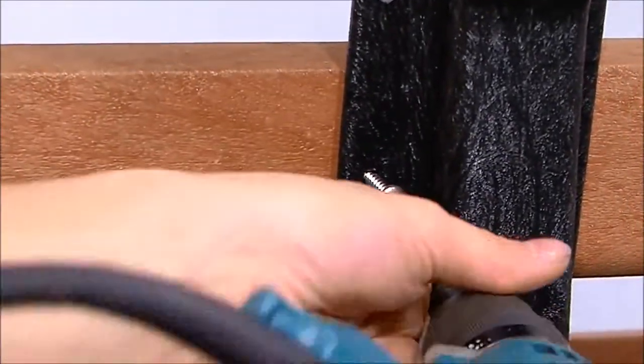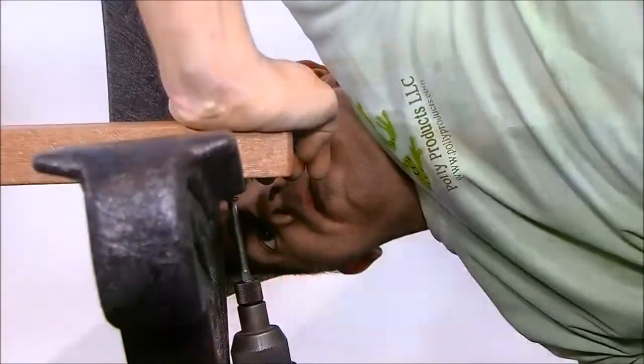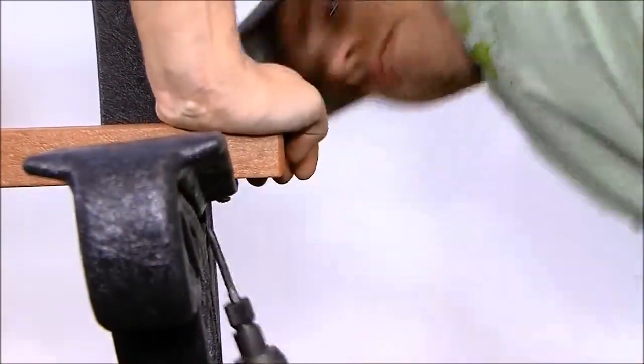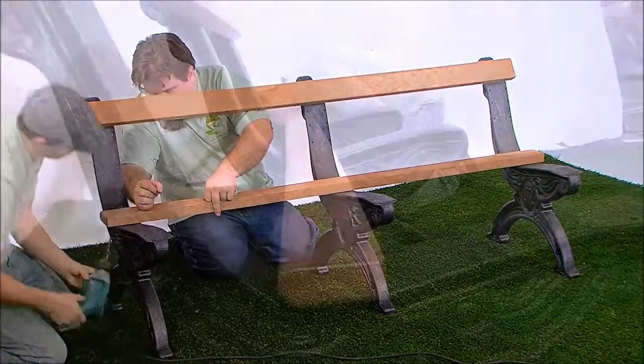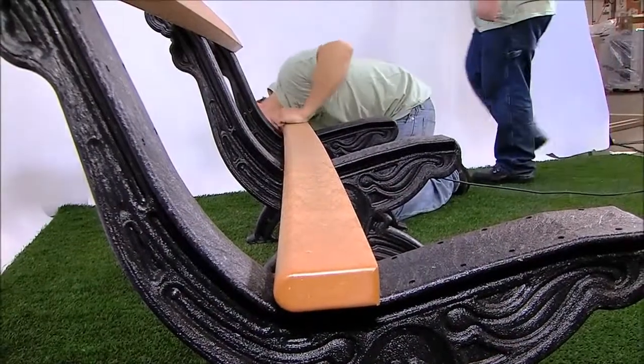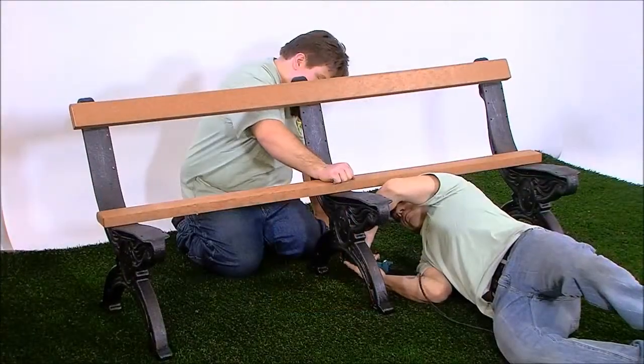Step 4: Place one bullnose board without armholes in position 5, aligning the pre-drilled holes in the board with the pilot holes in the bench end. The bullnose should be facing to the rear. Repeat steps 1 through 3 to fasten.